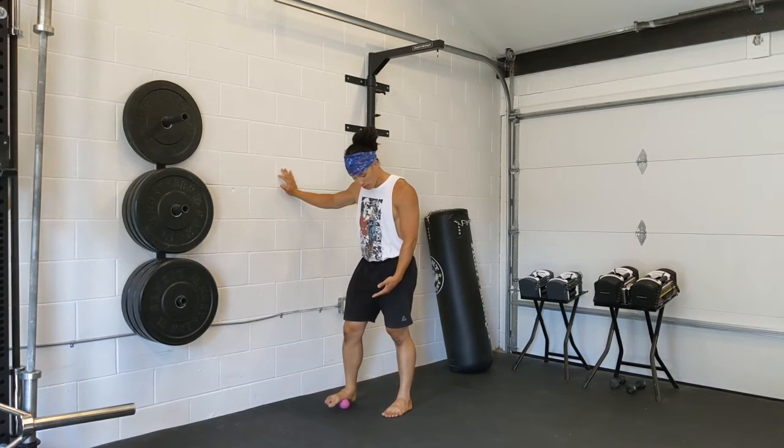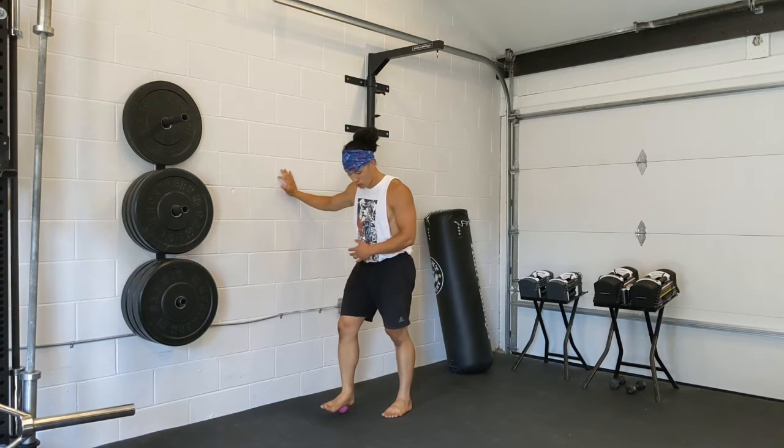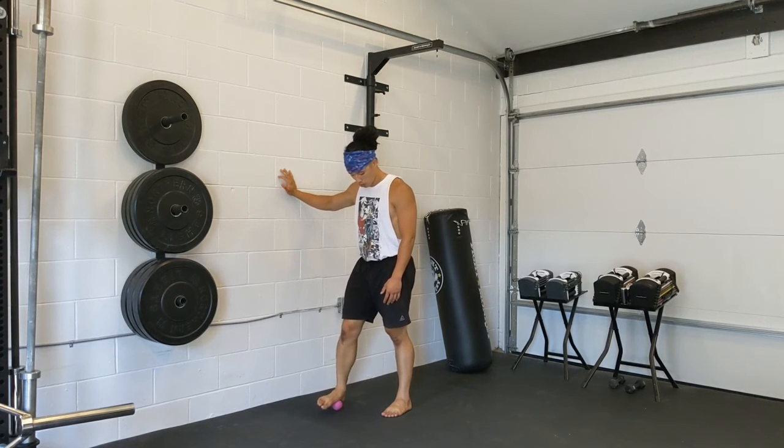Inside line of the foot, middle line of the foot, and outside line of the foot. So just finding your spots.